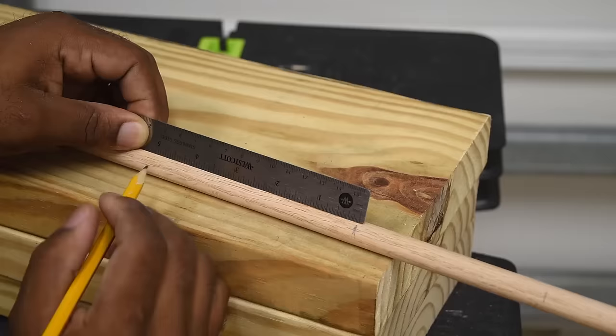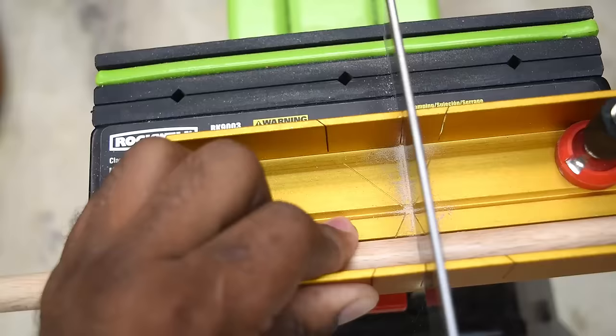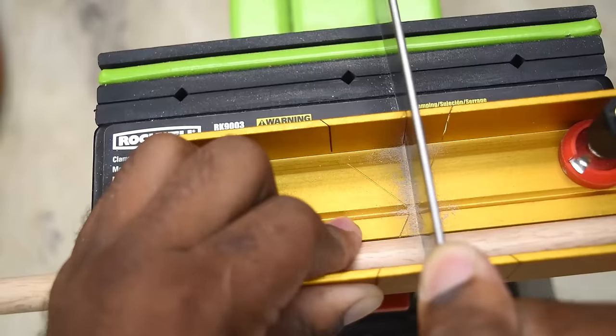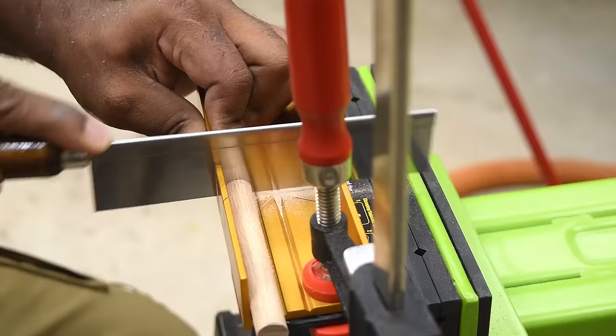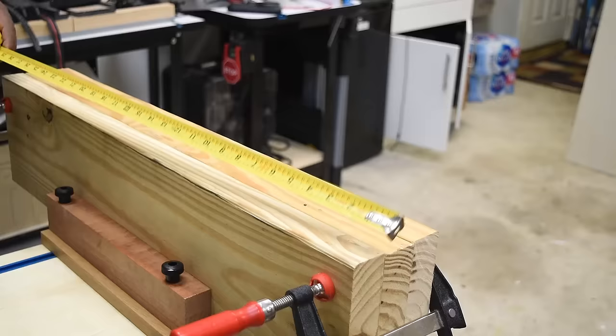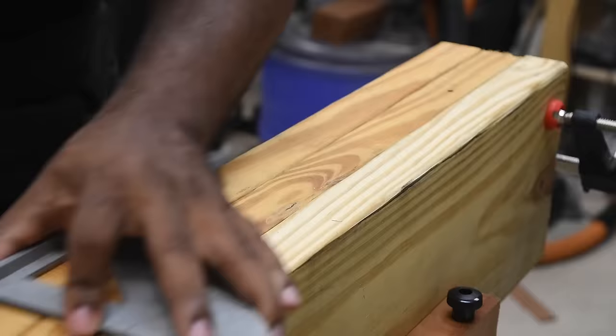Next, I'm using a 3-foot section of half-inch dowels. I'm going to mark that to 4 inches and you should end up with nine pieces — three of these per shelf. The next thing we want to do is mark three locations for the dowels: the very middle and then two inches from the outside on both sides.